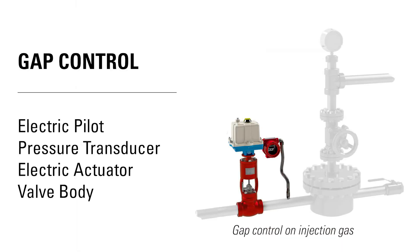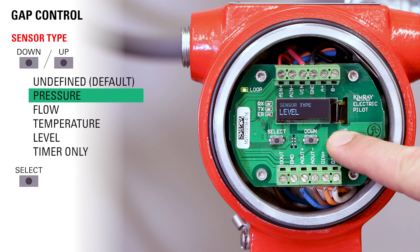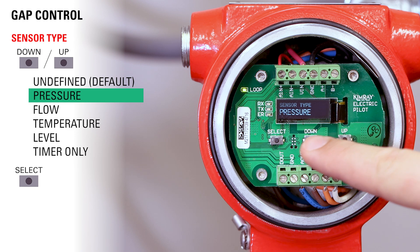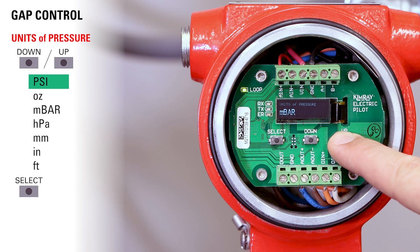Let's say you want to use it for gap control on a separator. Our goal in this application is to keep the separator at a pressure range in between two set points. First we need to set the pilot for a specific pressure on the upstream side. From the home screen, toggle through the sensor types until you get to pressure and press select. Now toggle through the units — we're going to choose PSI for this application and push select.